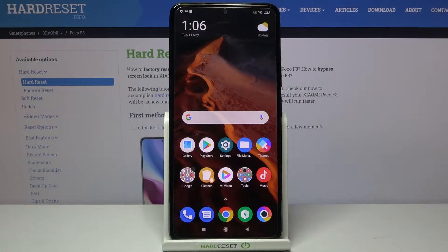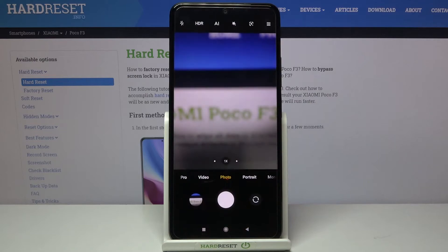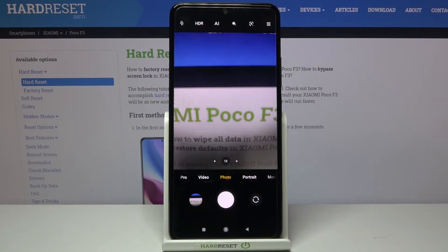Welcome. Here I've got a Xiaomi Poco F3 and I'm going to show you how to allow the camera app to scan QR codes on this device. First, we have to tap on the camera button to open it, and for now we are in the standard photo mode.